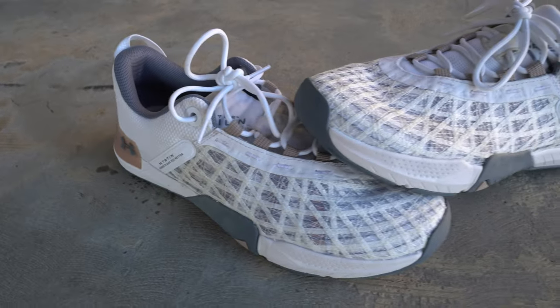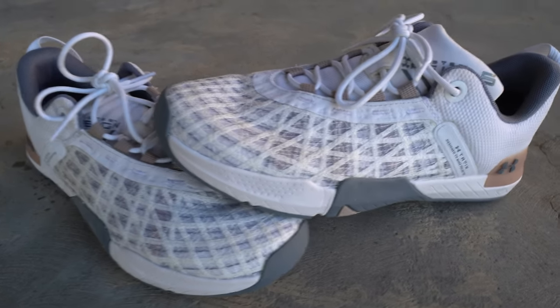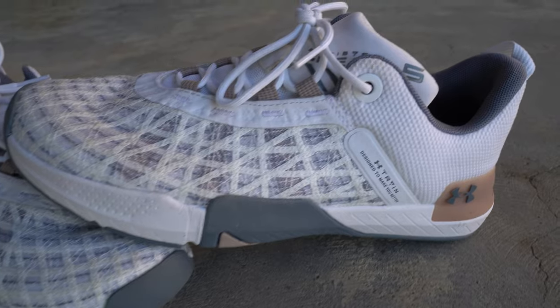For daily wear, the shoe does an okay job as well. Honestly, I think it's one of the better looking Tri-Base Rain models to date. And so if you want to rock this model out and about, you definitely could, especially if you get a colorway that looks a little bit more casual. That said, this is definitely a training shoe that I think you'll want to save for the gym just to get a little bit more out of its lifespan.